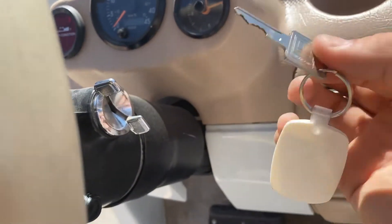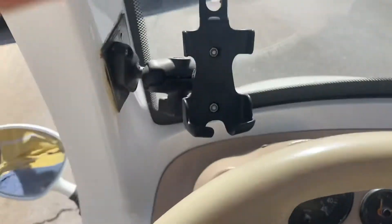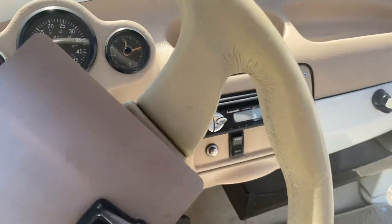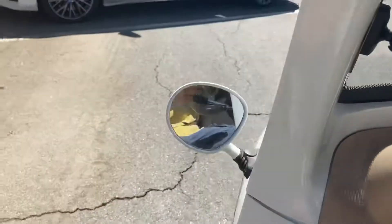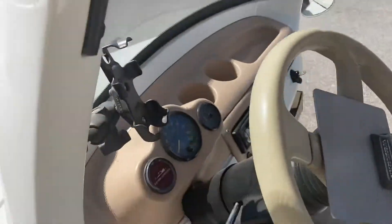This uses a GM key, so it's a unique key to the Lido. You've got an odometer, speedometer, state of charge, a place to hold your phone, and turn signals. This lever right here will control the tilt on the steering wheel, so you can actually tilt it up and down. You've got a glove box in here, side mirrors on both sides, and a finished undercarriage on the roof, along with a rearview mirror — just like a car.